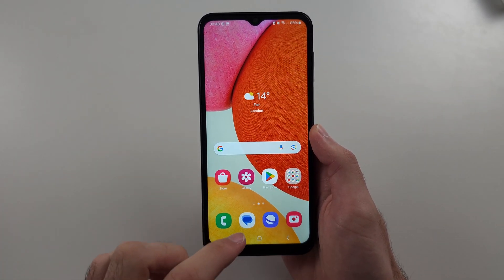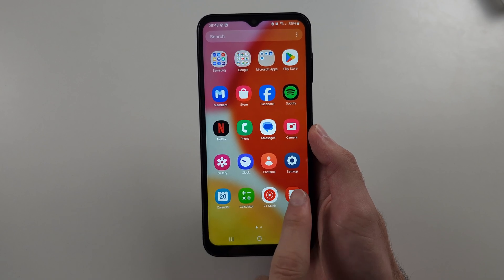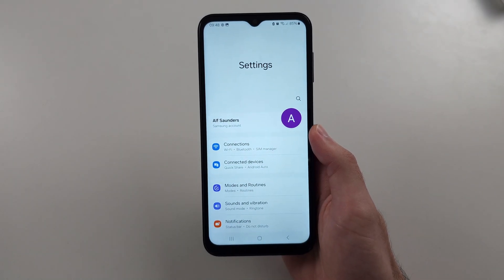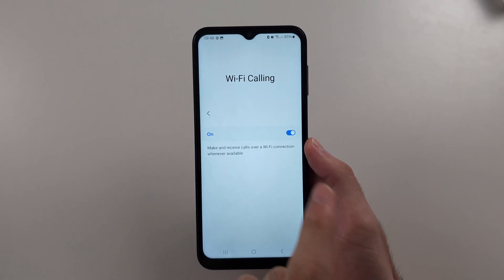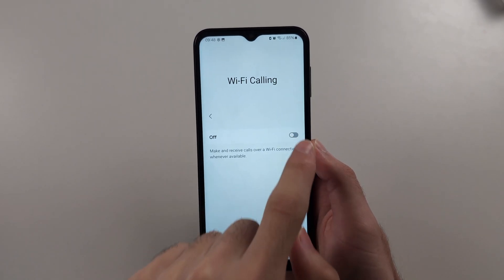The second way, if you don't have that, is to open your Settings and then search for Wi-Fi calling in the search bar. Then tap to turn Wi-Fi calling off or on.